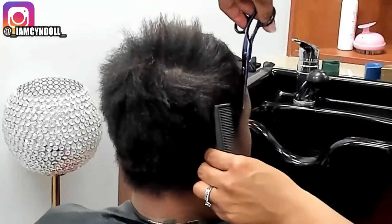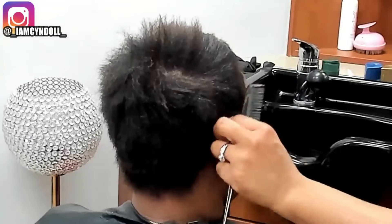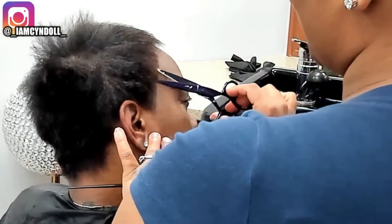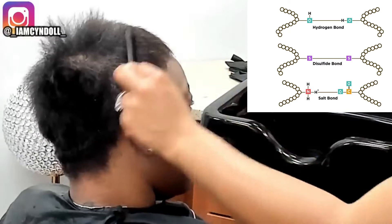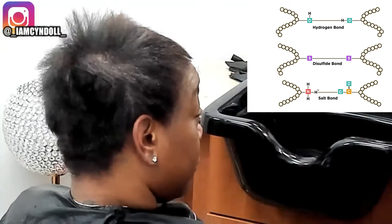A lot of my clients with pixies were going short so they could focus on their scalp health — they were not worried about length in any way, shape or form. It was all about scalp health. On social media it looks like when a relaxer is applied to your head, your whole head falls off. But if the relaxer is applied properly and the scalp is prepped properly, you don't get any burn or inflammation on the scalp whatsoever if you know what you're doing.